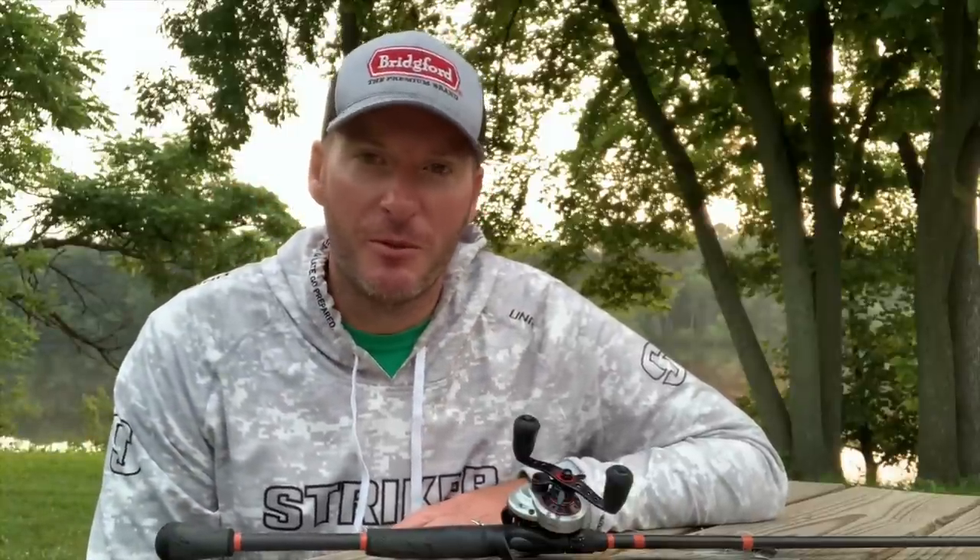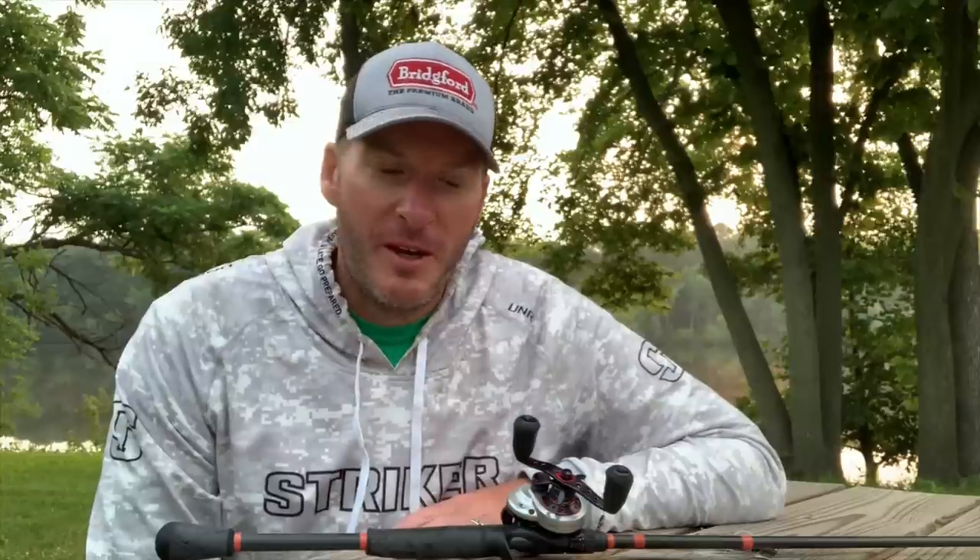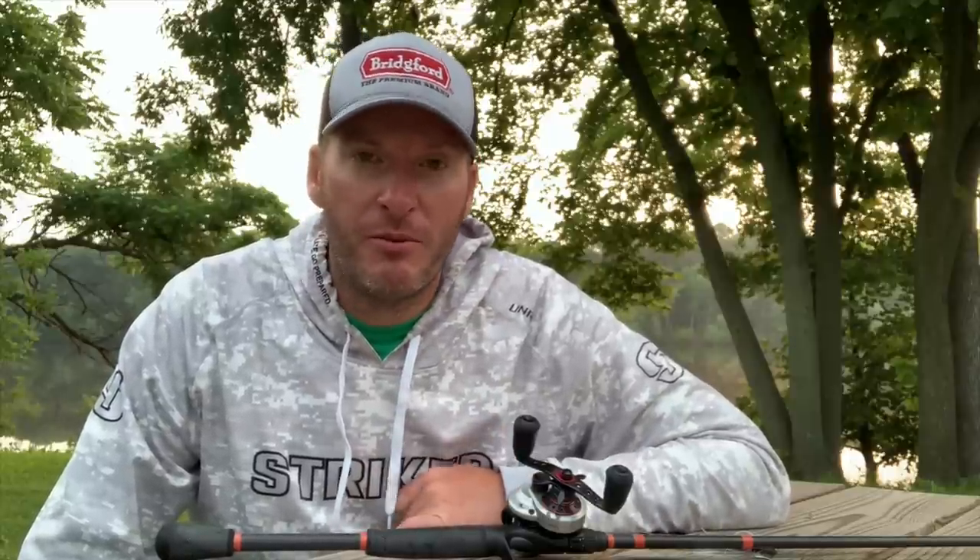It's early and the boys are still sleeping in the house, so I figured I'd come down to the river and shoot a video for you. Today's video is pertaining to questions that I get from viewers, and most of the questions have to do with rod and reel types when using a chatterbait or swimbaits. I'm going to combine those two questions into one answer because, for me, it really is the same rod and reel setup.